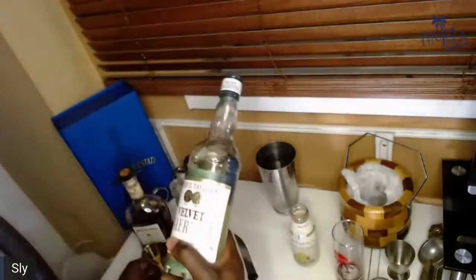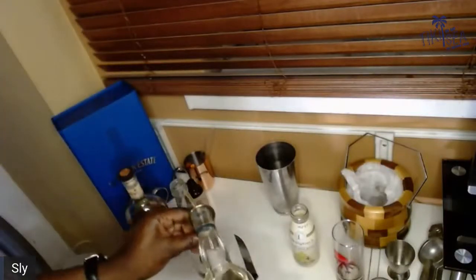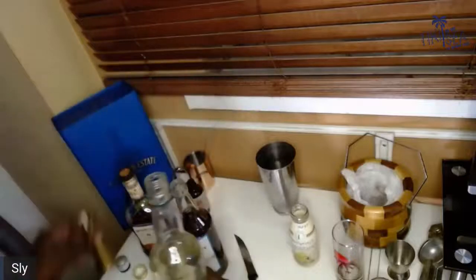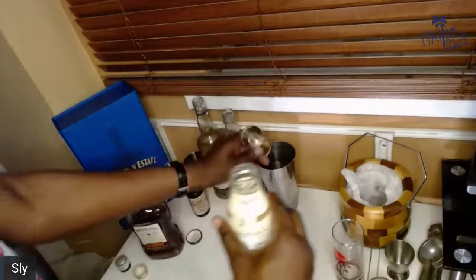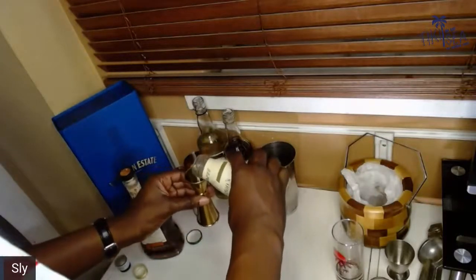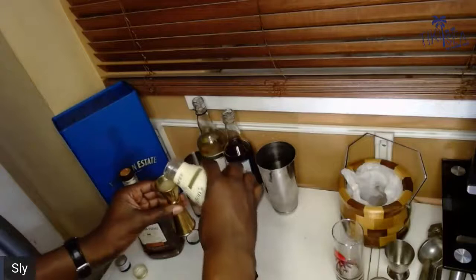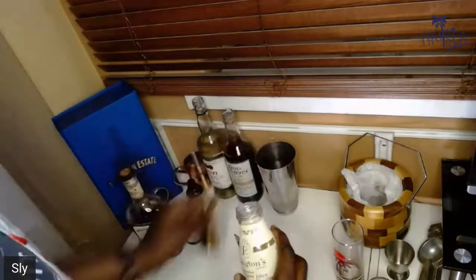And then the world-famous Falernum — again, this is going to be 10 mils of this. And then my favorite aspect, just to mess it up, is to add some cloudy pressed pear juice, because I'm just in love with it and I don't think pear gets enough shine in the cocktail industry. Especially good for the fall. So I've just thrown in about 25 mils of that in there.